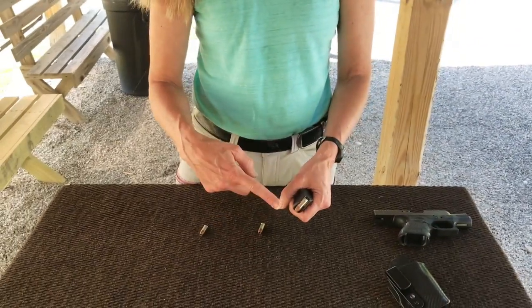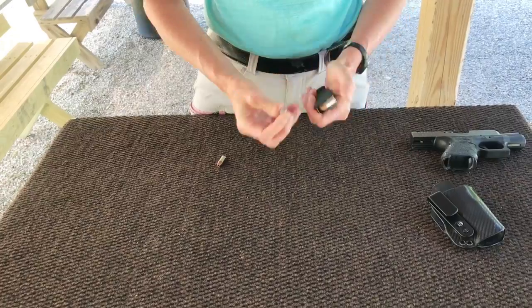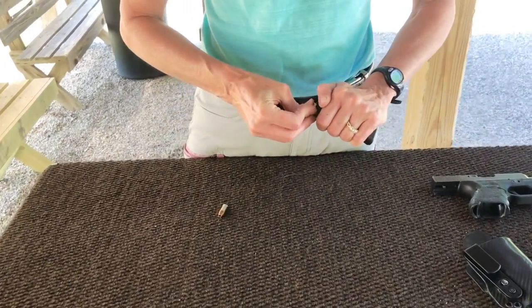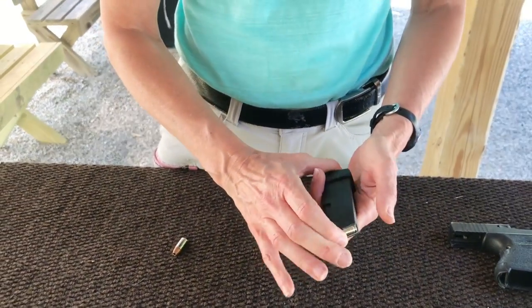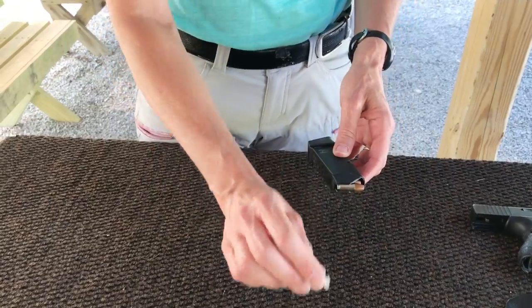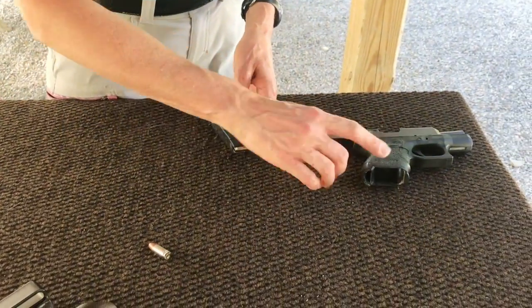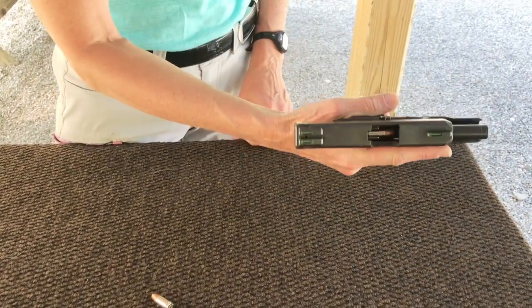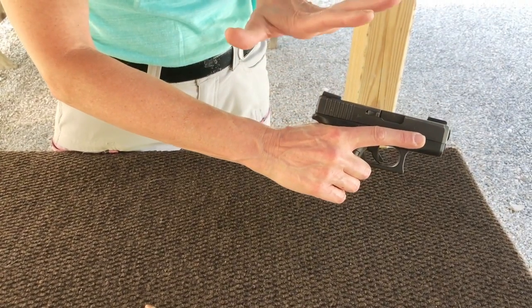Let's do this very safely. So we're going to start by topping off our magazine with our rounds. These happen to be hollow points that I have in here. You could certainly do that with FMJs if you're practicing at the range. So we are not going to get any more in there. So here's our plus one. With our gun faced in a safe direction, we're going to go ahead and insert the magazine and then chamber that round. So now this gun is loaded.